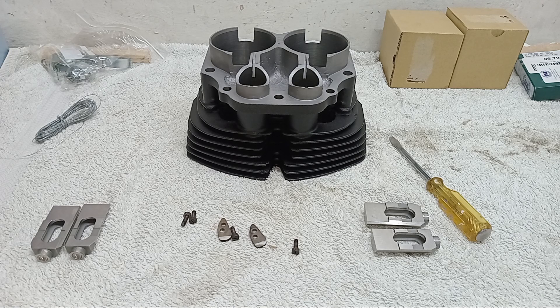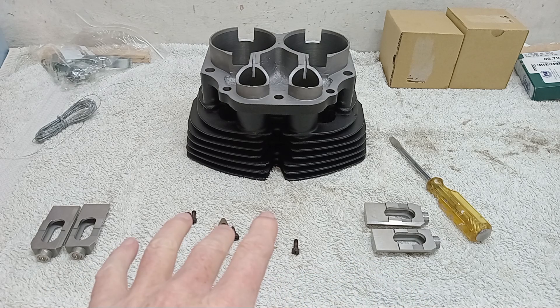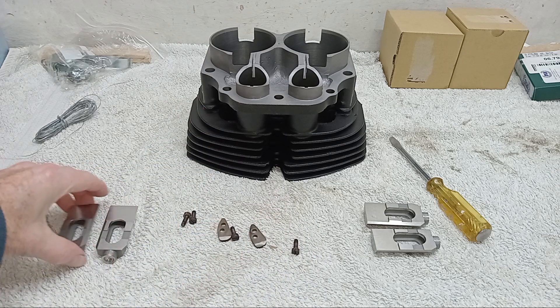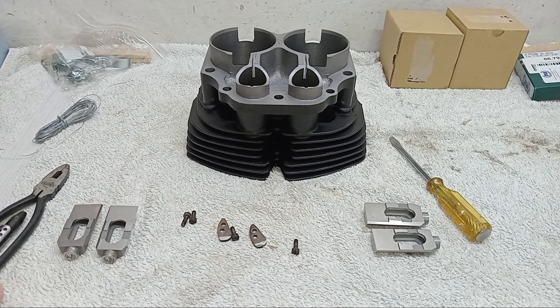We're getting ready to fit the barrels, the pistons and the barrels onto the engine, which is quite exciting. The first thing I'm going to do is prep the barrels, and that means fitting the tappets, or cam followers as they're sometimes called. I suspected the cam followers were badly worn on the original ones, so I sent them with the engine parts to Saigo Engineering, and indeed they confirmed that.